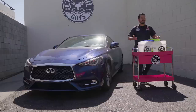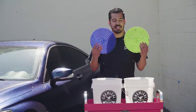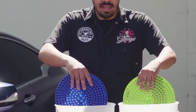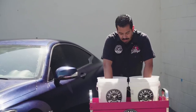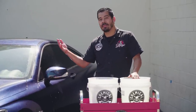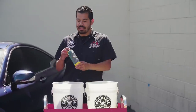All right guys, so we got our car in place. We have all of our wash accessories — our foam cannon, our soap, and wash mitts ready. Just like any other wash, we're going to be utilizing our two bucket method with two dirt traps. I have designated two different colors — one for my soap bucket and one for my rinse bucket — set at the bottom of my buckets so that they filter any wash water from dirt particles and grime.